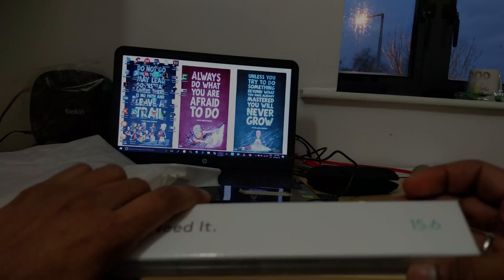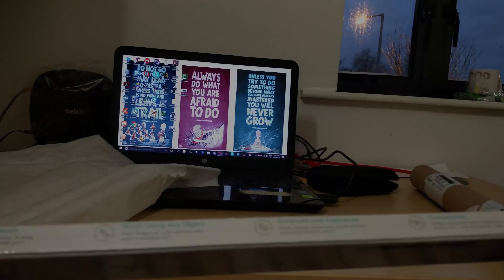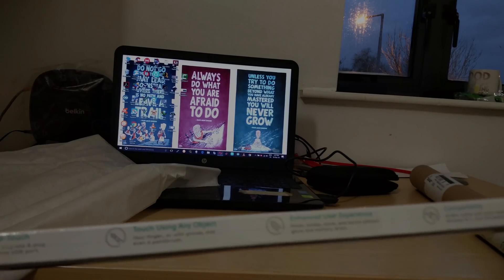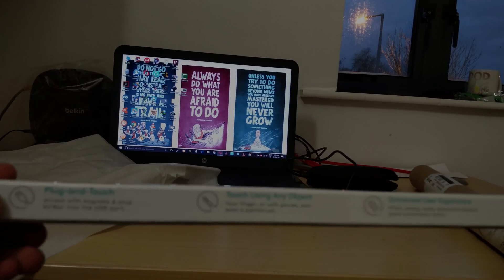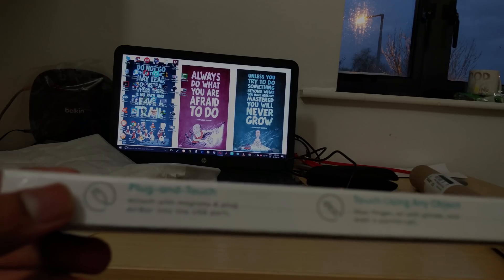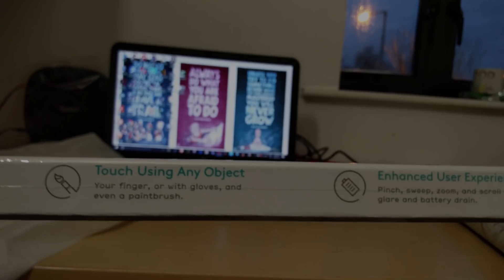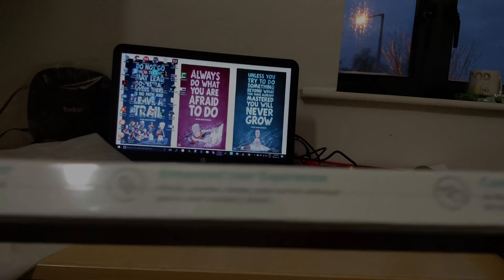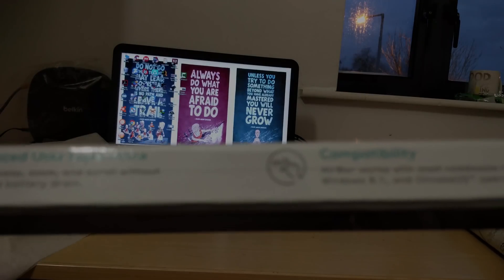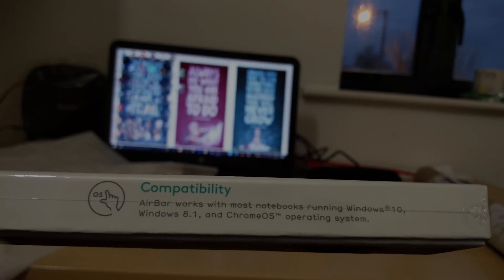They have given the usage instructions, and here are the different versions of the AirBar. Here they have the serial number and the part code. The box itself is sealed using a thin plastic wrap. They have given the highlights of the device, which says plug and play or plug and touch. It says attach using any object — we'll test that out — and pinch-to-zoom features. It works with Windows 10, Windows 8.1, and Chrome OS as well.